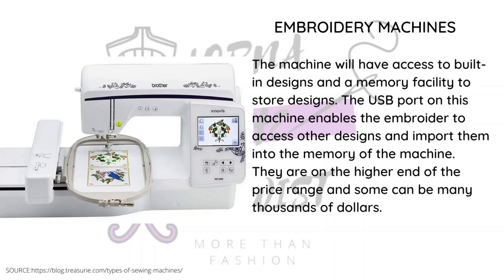A lot of people who do branding and embroidery on corporate products use this type of machine. Although this is a domestic version, there is also an industrial version. It's a very specialized machine — not one you just allow anyone to use — and it's also very expensive, but it is a sturdy machine.